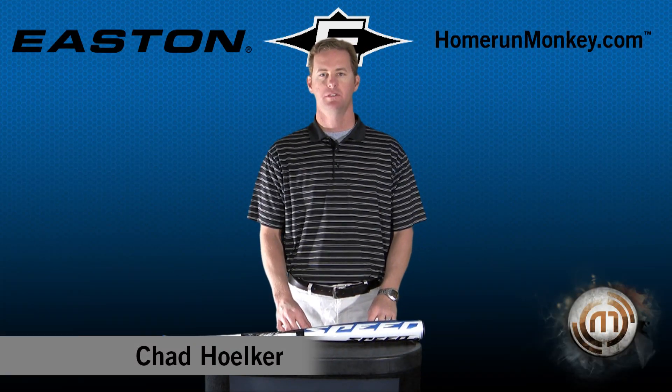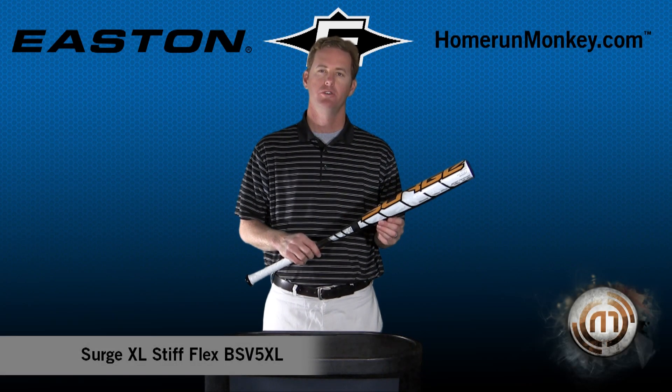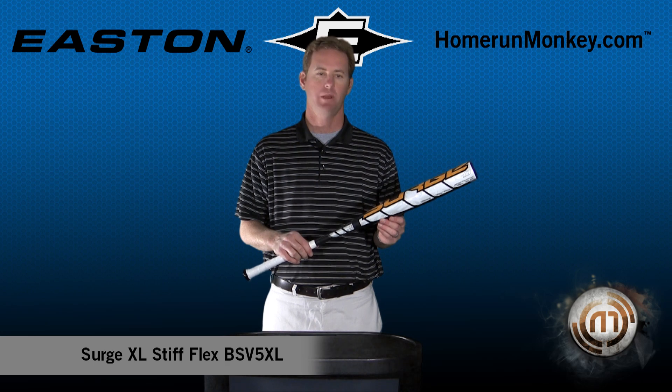Hi, my name is Chad Holker with Easton Sports and I'm here to introduce the 2011 Spring Launch baseball bats. This is Easton's new Surge high school college baseball bat.